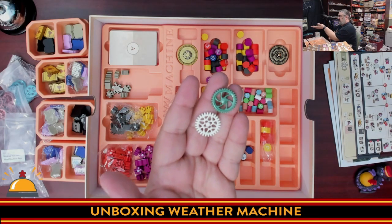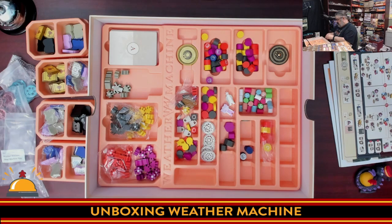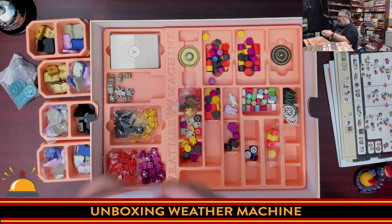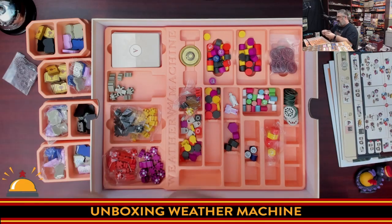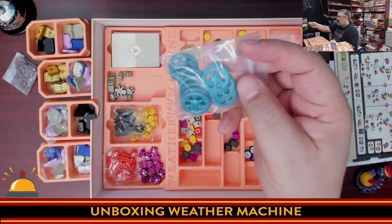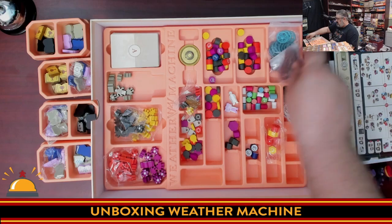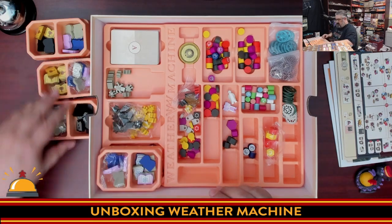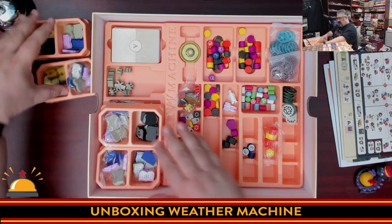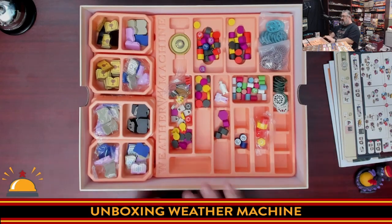What I really like is that not only are the gears different colors, the physical shape and composition of each is different too. You can see the copper-red one with a spoke, the blue one with a much wider inner circle, and then a four-way very gear-looking one. It looks like a very solid box insert once everything is actually sorted in — look at all that stuff.